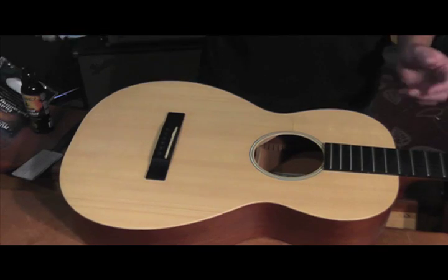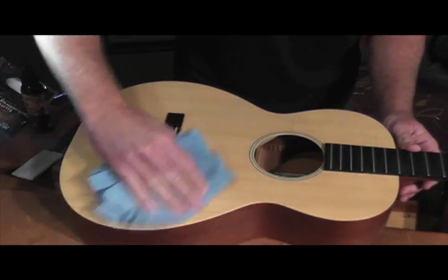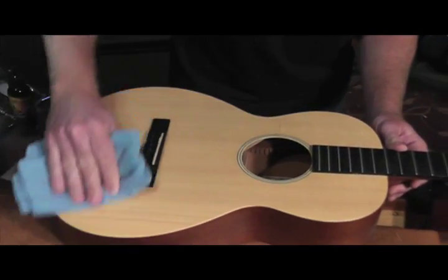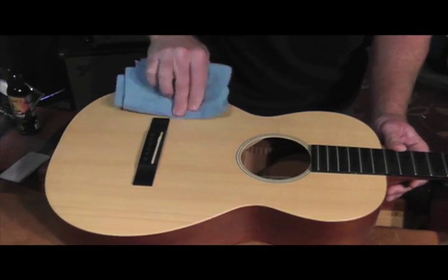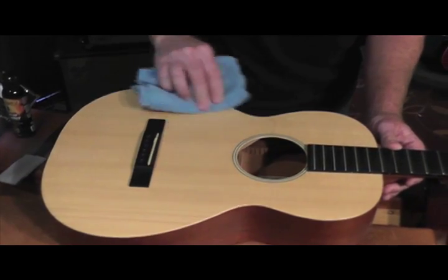Streak-free. Take a dry part of the cloth and just buff it off to remove any excess. It's safe if it gets on any type of hardware or any type of wood, unfinished wood, on your acoustic guitars — no problem.